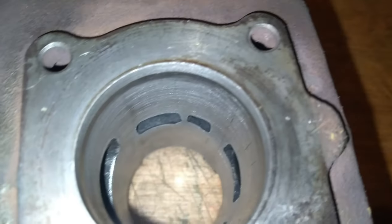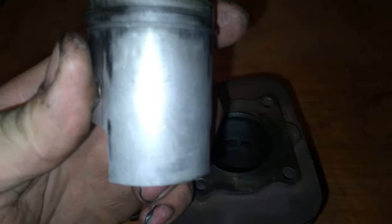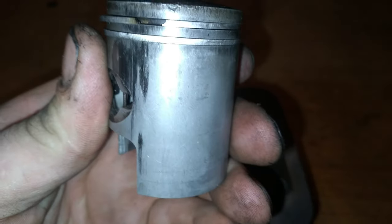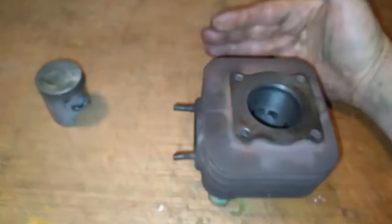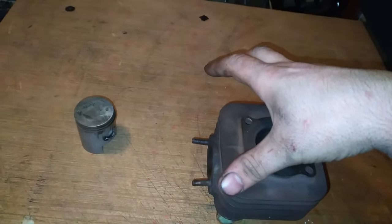Donc là, c'est le cylindre — il n'a rien. Là, vous avez le piston d'origine qui est marqué. Ce ne sont pas des rayures, c'est des traces de surchauffe, pour la simple raison que l'ancien propriétaire n'a pas trouvé mieux que d'enlever le cache. Vous avez le cylindre qui est sur le scooter avec la culasse, un cache qui vient comme ça sur le côté, et une coiffe qui revient sur le cylindre.